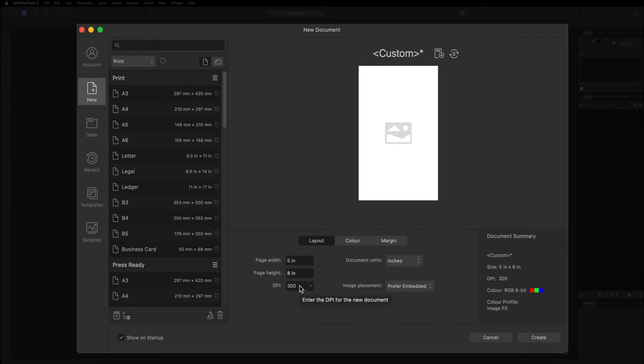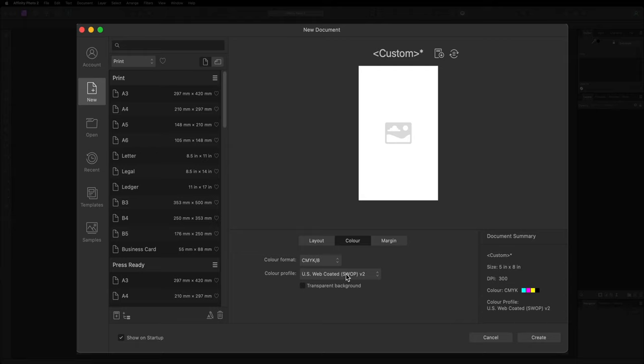As for the DPI, I have this at 300 as standard, as that is the industry standard when it comes to printing and will give you the best quality. If you decide that you want to print your book cover, go into your color option and change your color format from RGB over to CMYK. If you're designing for web or device, change that to RGB. In this tutorial I'll go ahead and change that to CMYK, then with everything set up — page width, height, and DPI at 300 — head to the bottom right hand corner and create our document.